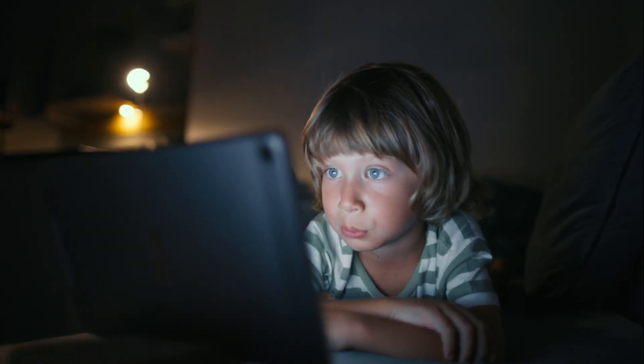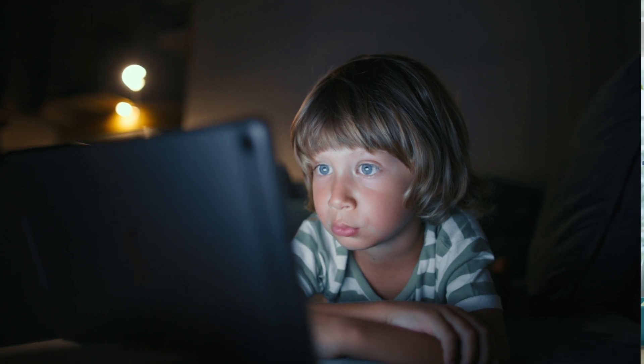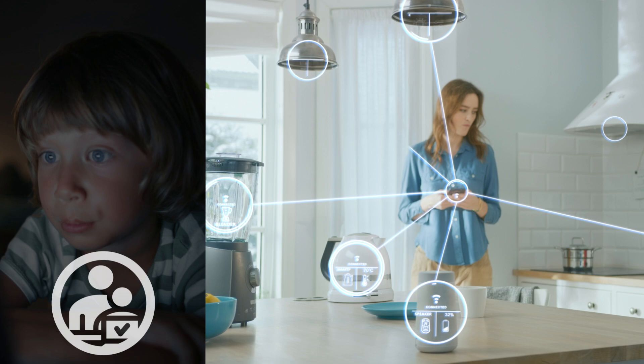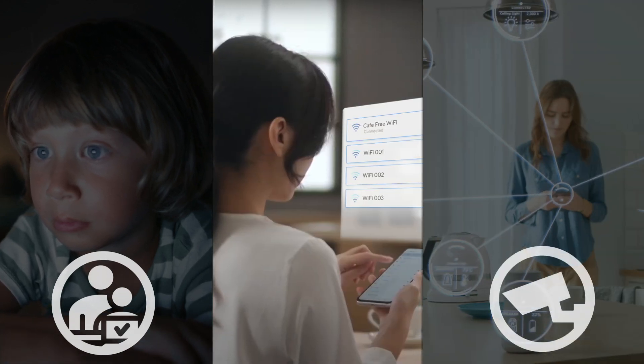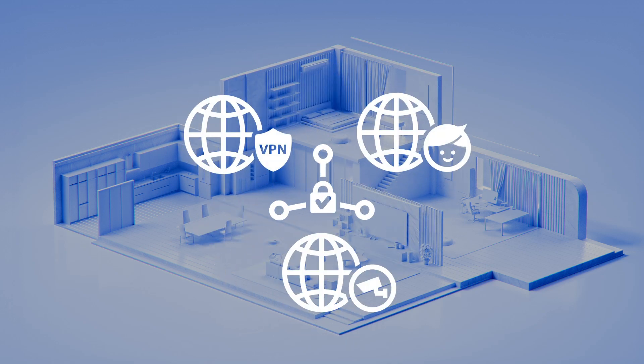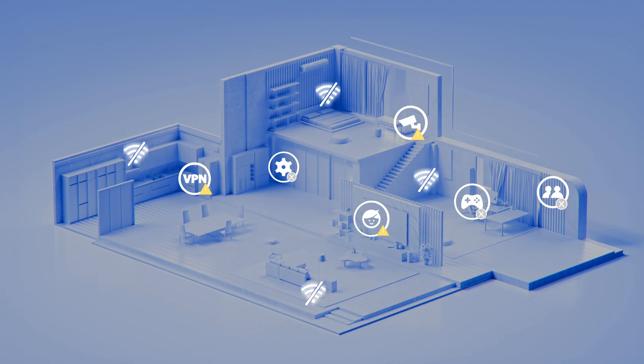Are you concerned about what your kids are accessing online? Struggling with too many devices competing for bandwidth? Frustrated by complicated VPN setups? Wish there was a simpler way to organize your network and prioritize the devices that matter most?